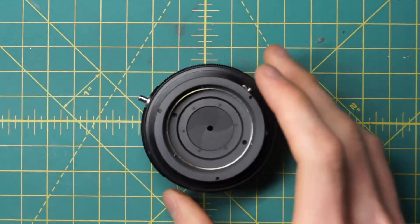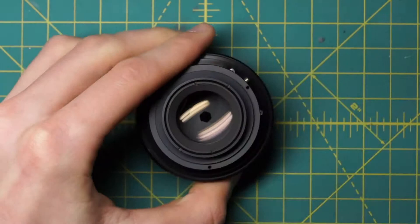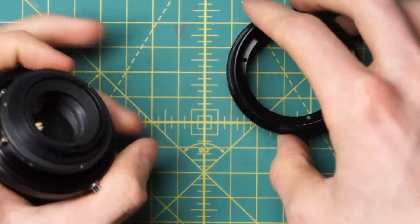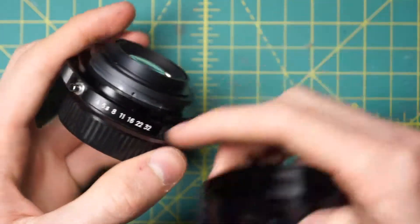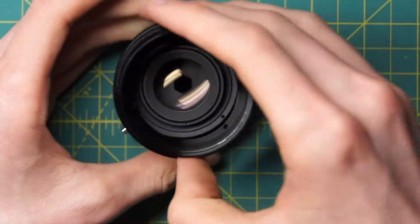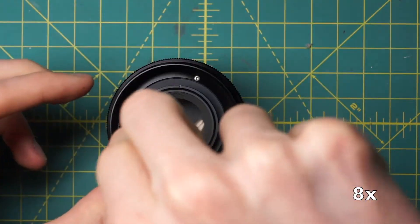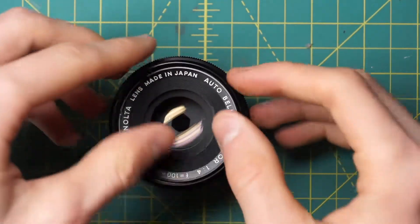Moving on to the front reassembly, we'll install the front optic first — it just screws into place, and then lock it down using the spanning wrench on the exterior black ring. Next up we have the main body section, and the only thing we have to worry about is lining up the little white dot indicating the current aperture with the numbers on the ring. Make sure those line up, then find the position where the three screws on the inside line up with the holes on the back section of the diaphragm. And then finally we just have the name ring, which screws back into place on the top section.